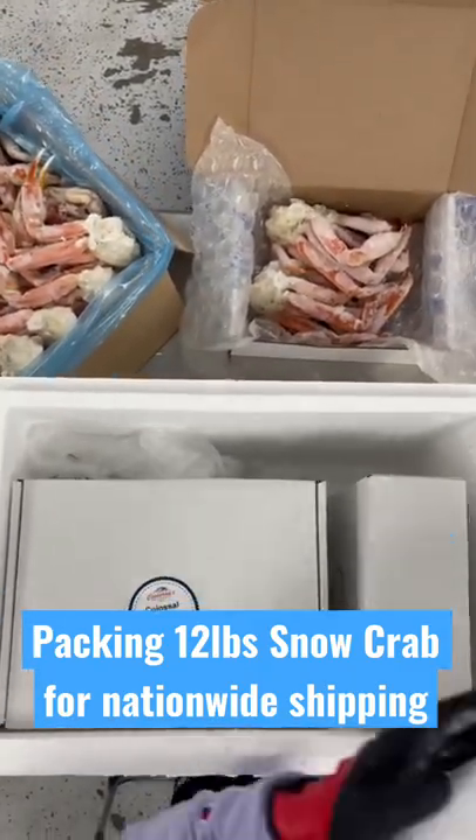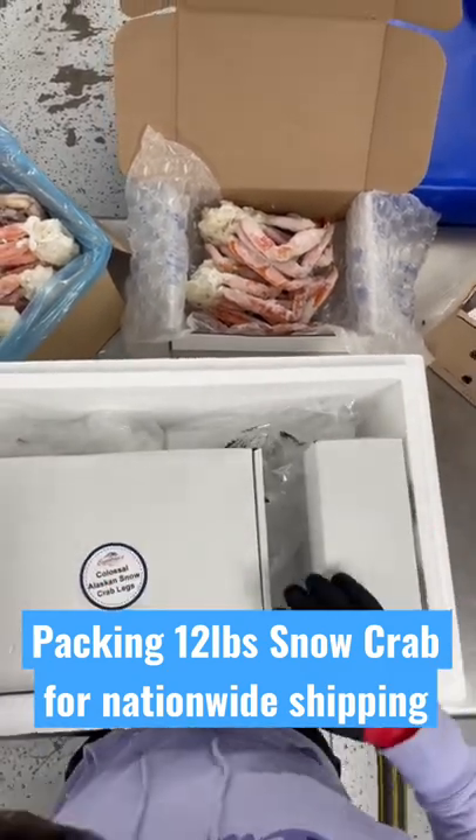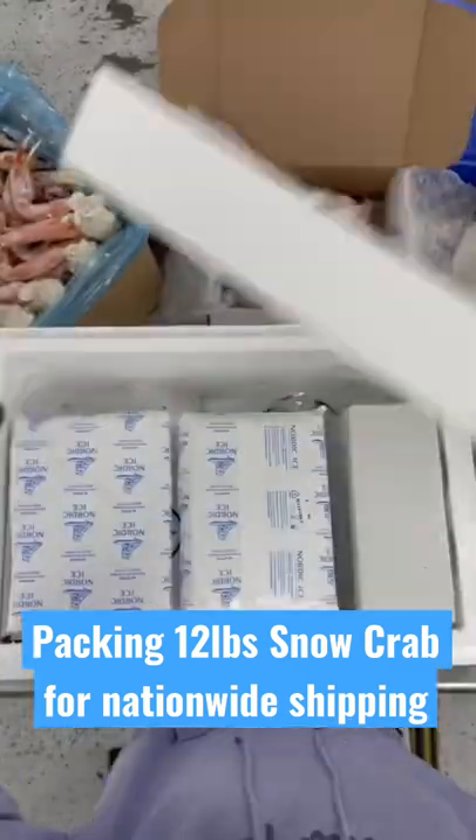We also add in bubble wrap for further protection. We're going to be adding in some dry ice, as you can see right there, which keeps the product completely frozen throughout the transit up to three days, as well as the Nordic ice packs.